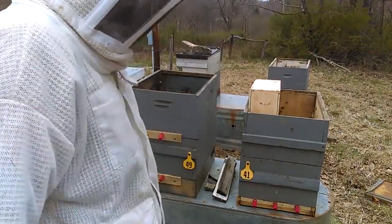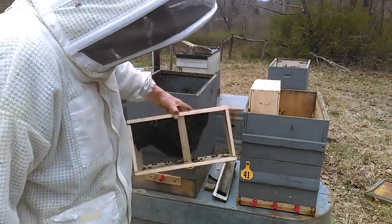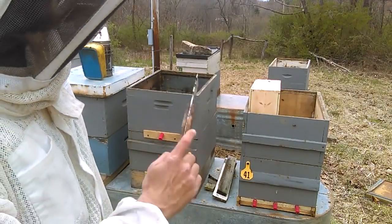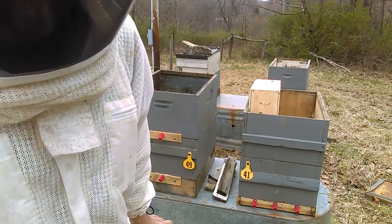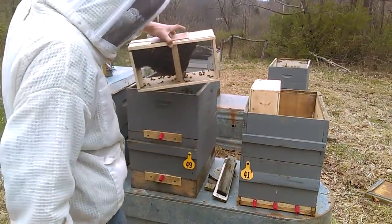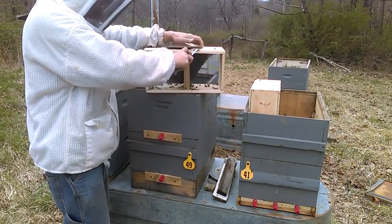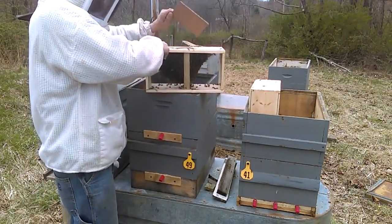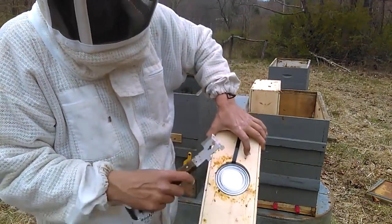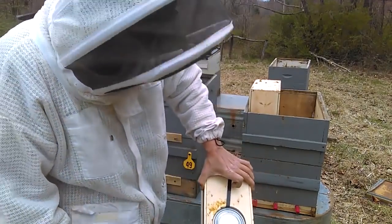I went ahead and installed the first one just to see how these packages were set up. I've noticed in the past that each package is a little bit different. I do want to note that the top deep box on each one of these will be getting removed after the package empties out and the bees push down into the bottom box. The top box is just allowing room for the package to lay in there as everybody comes out.